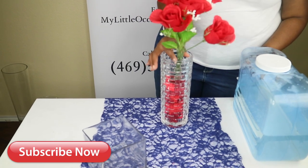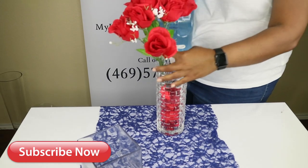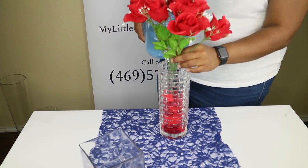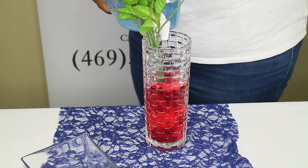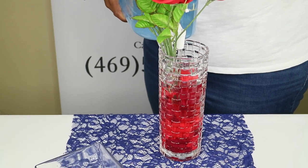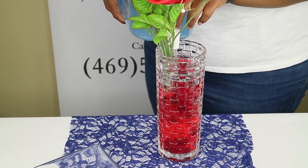After she fills up the base and covers the tape with rose petals, she's now going to go ahead and take water and fill up the vase. We've zoomed in a little bit so you guys can see the actual water going into the vase. We typically use water with faux flowers because it's easier and gives a more realistic look.